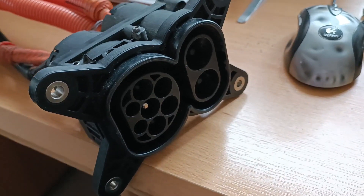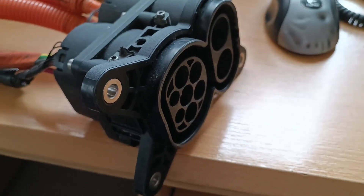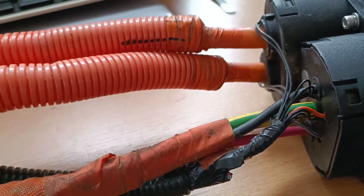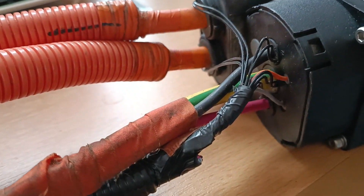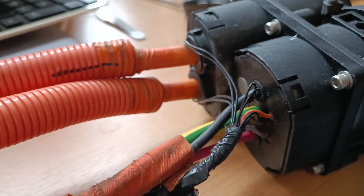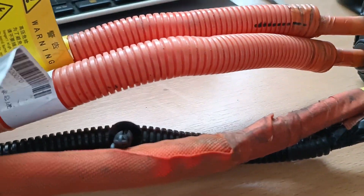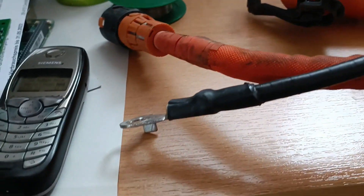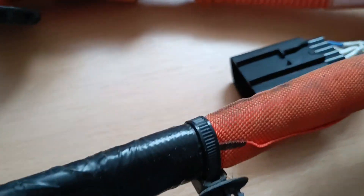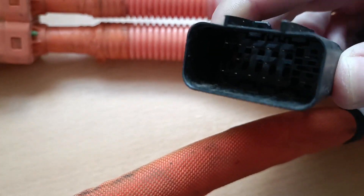Some more hardware has arrived — a highly official CCS inlet, one phase, which we don't care about. It's got a couple of temperature sensors, one for each power pin, so four in total. A huge ground cable which comes out here. And then the temperature sensors and control pins end up on this connector here.